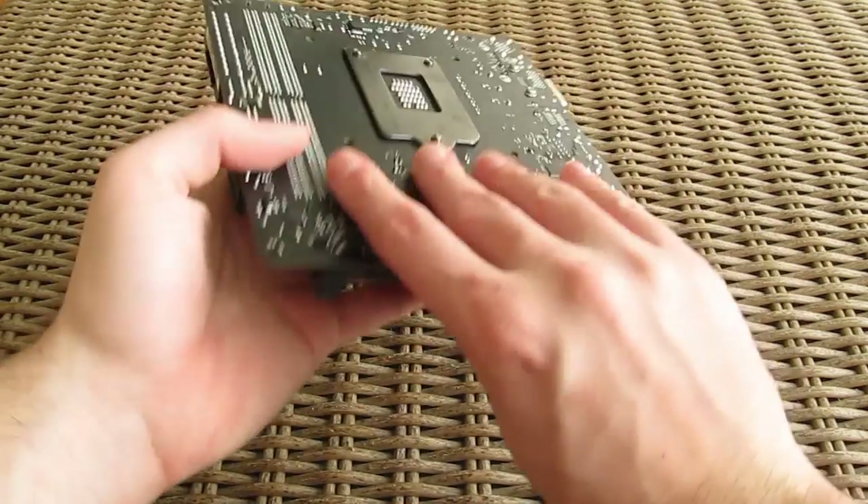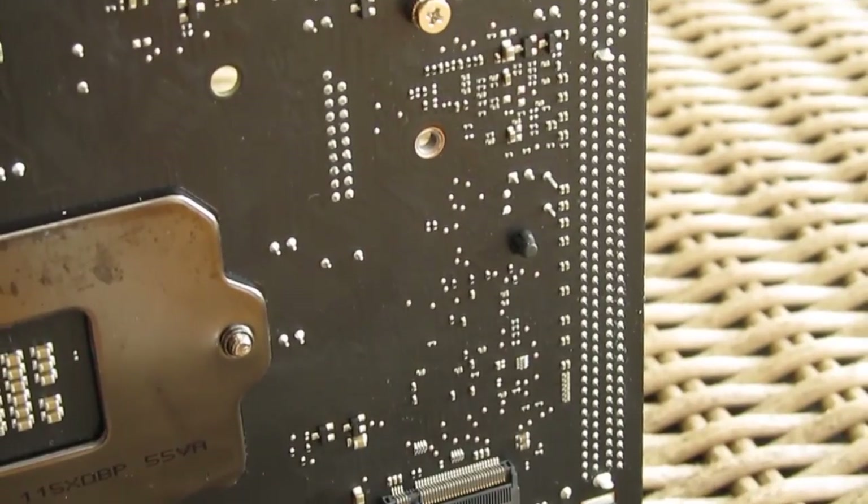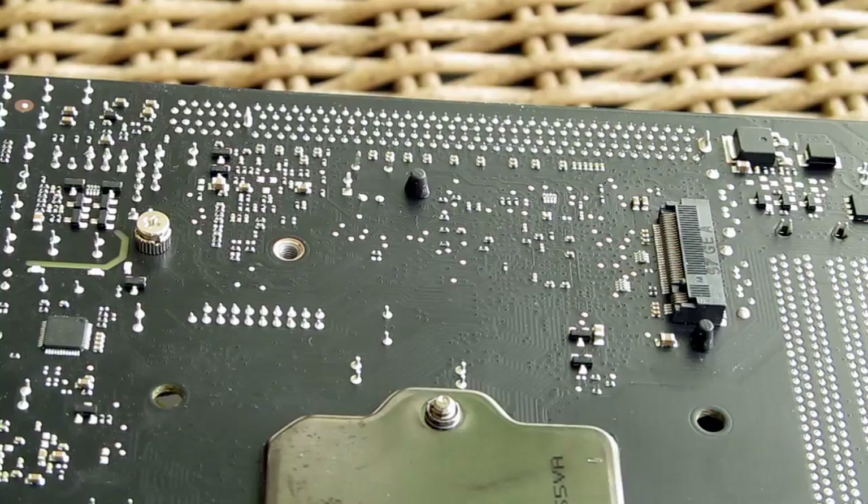And as a cherry on the top feature-wise, turning the motherboard onto its back side, you'll find a cleverly hidden M.2 slot for modules up to 80mm in size.